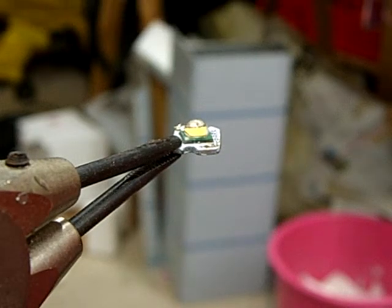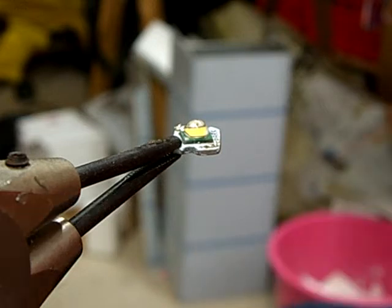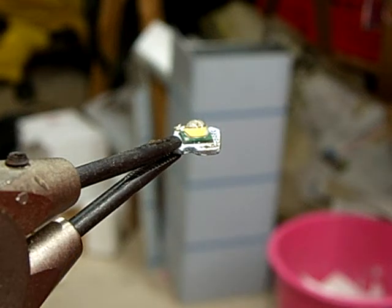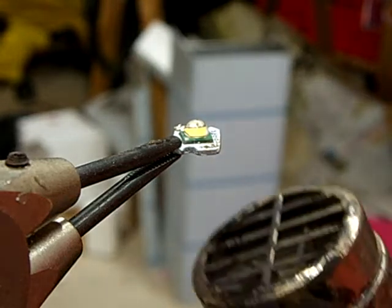Hi guys, here I will show you how to reflow solder a Cree LED, and this time I will heat it from below. This is actually the nicer and more professional way of reflow soldering. I disassembled the flashlight and took the heatsink star with LED from the flashlight so as not to heat it up unnecessarily. I'm going to take this heat gun and heat it from below.